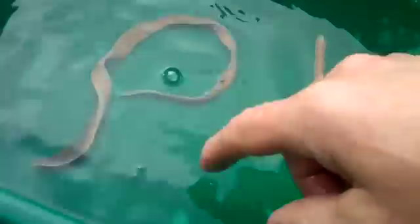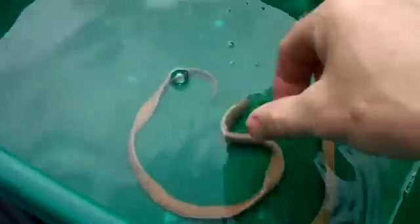Pretty interesting little specimen here — the milky ribbon worm. You can see it right here in my hand.